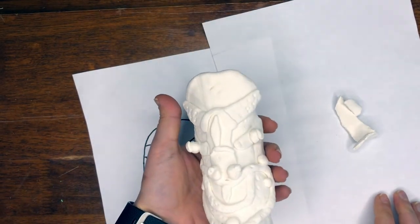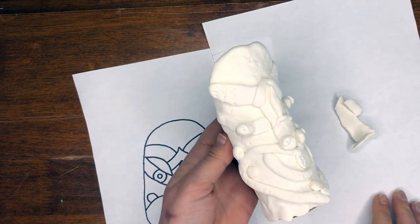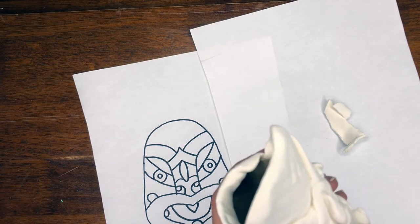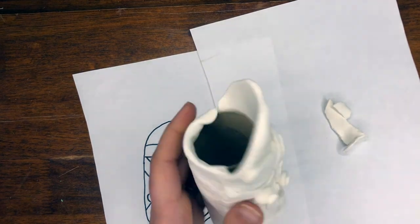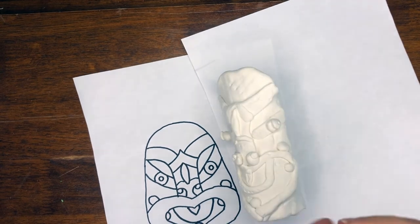Here is our beautiful sculpture. Let it dry for at least 24 hours, and then you could paint it with paint or even markers. Don't use washable markers because they won't stick. Make sure you like how everything looks — I think that looks pretty cool.